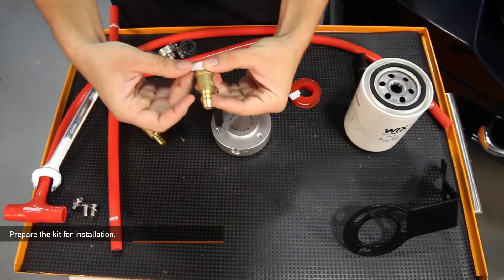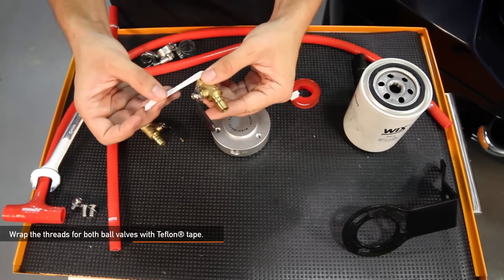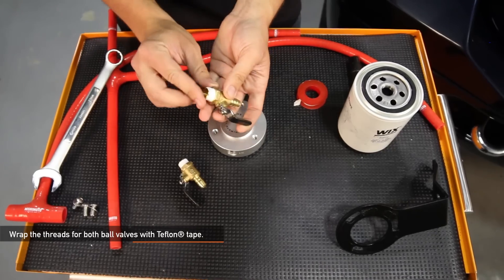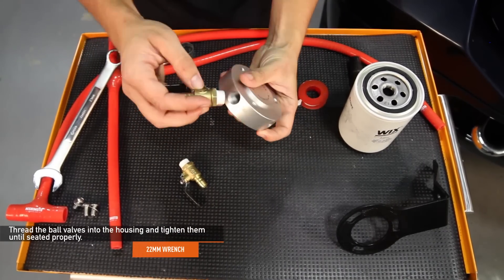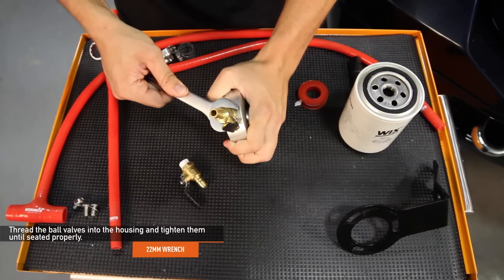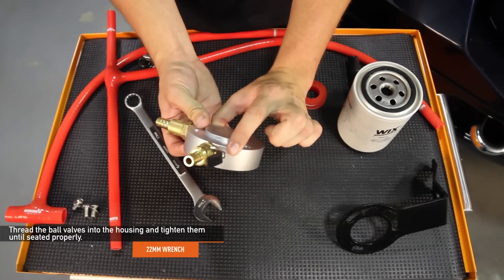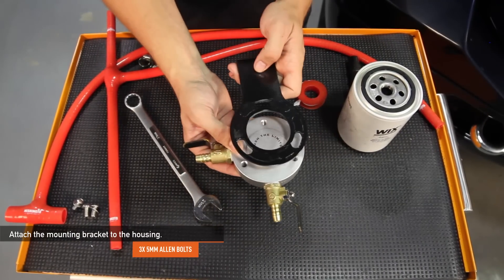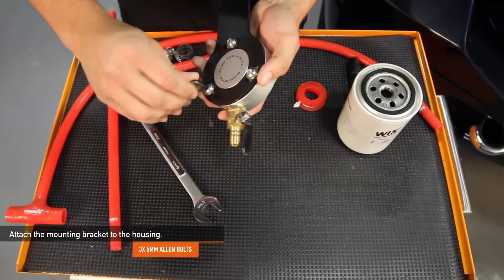First, before we start our install, we want to go ahead and prepare the kit. Wrap the threads for both ball valves with Teflon tape in the direction that the valve will thread into the housing. Thread the ball valves into the housing and tighten them with a 22 millimeter wrench until seated properly. Be careful not to over torque the valves. Using a five millimeter allen key, attach the mounting bracket to the housing using the three supplied allen bolts and washers.